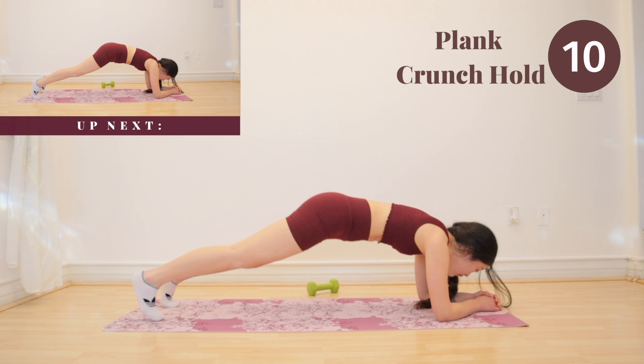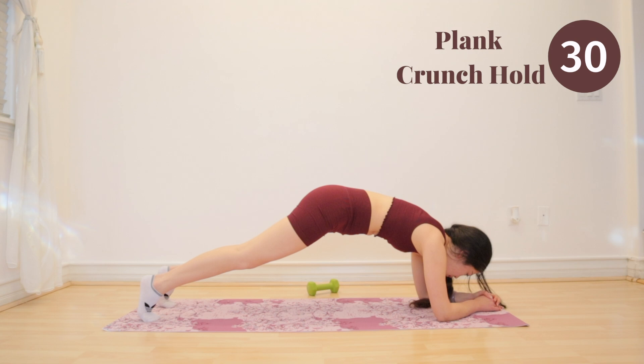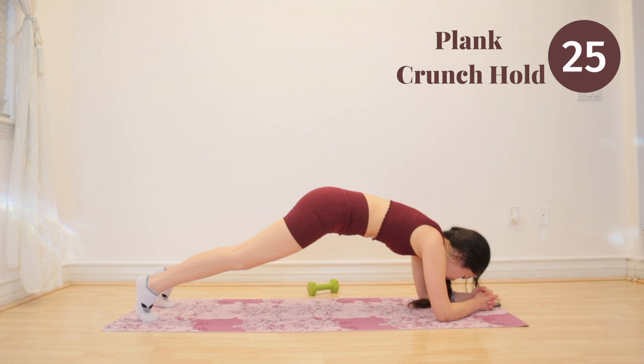For our second to last exercise, we are going to do a plank crunch hold. Use your upper abs here to hold this position. You are so close to finishing guys, we are almost there. Do not give up now.